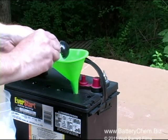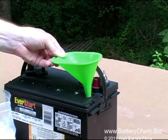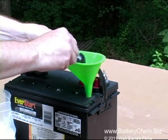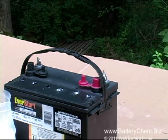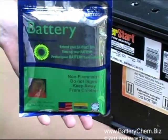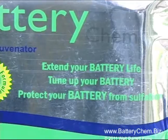Battery Chem also works on golf cart and forklift batteries of any size, all marine batteries, truck batteries, automobile batteries — any kind of lead acid battery. Battery Chem comes in bulk or in convenient packages called six packs — one pack for each cell. This pouch contains six tubes of Battery Chem.